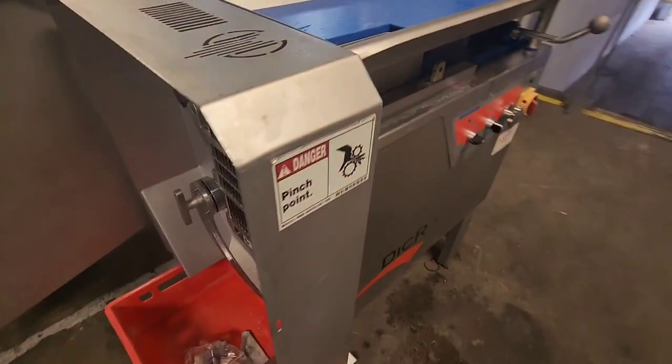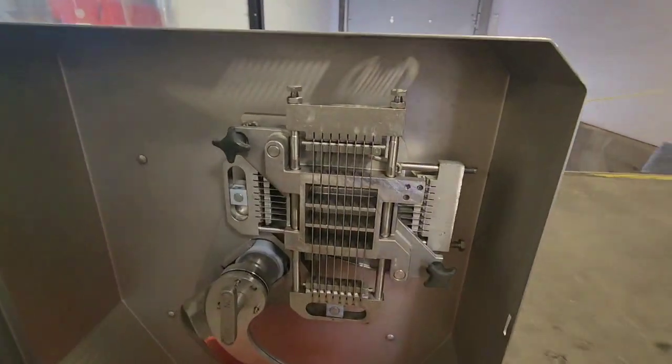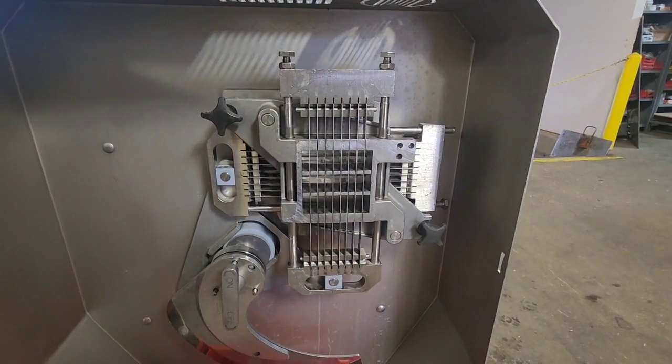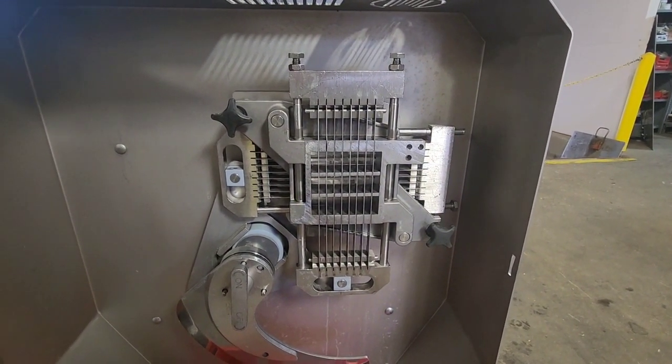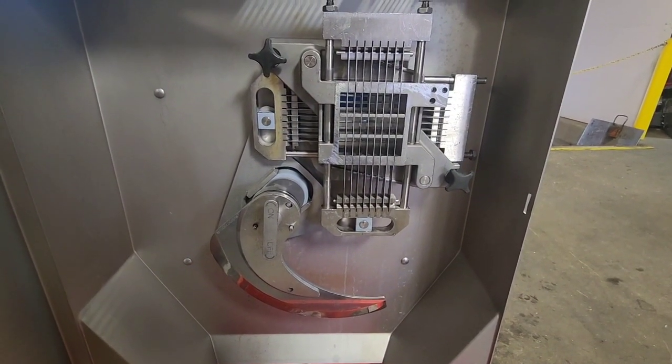This unit has a standard universal grid, which is set up for approximately 1/4 inch cuts, both vertically and horizontally. And then we've got a single blade for the main cut.